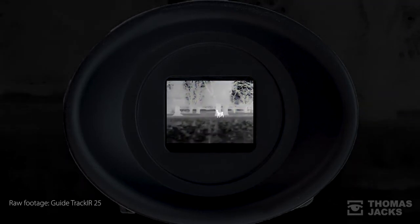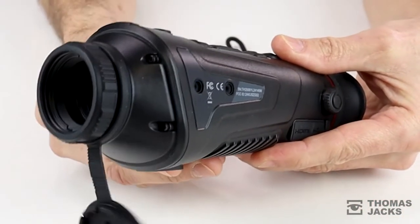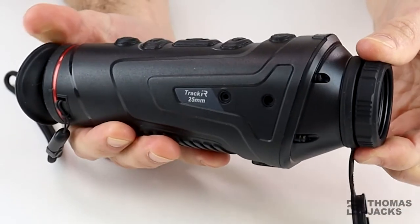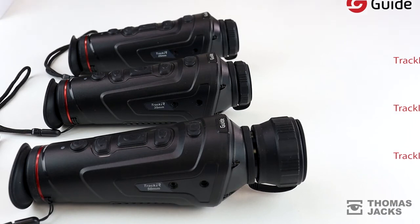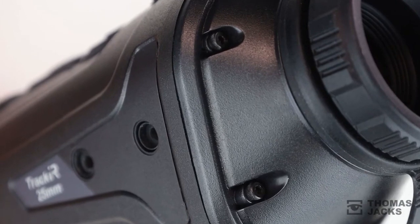As well as being able to store and record images on the inbuilt 16GB of memory, everything can be viewed and shared in real time on your phone via the dedicated WiFi app, or securely via the HDMI.